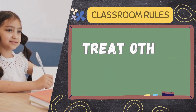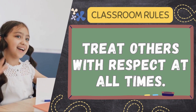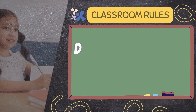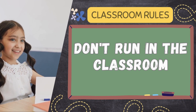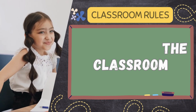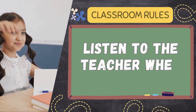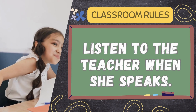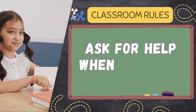Treat others with respect at all times. Don't run in the classroom. Listen to the teacher when she speaks. Ask for help when you need it.